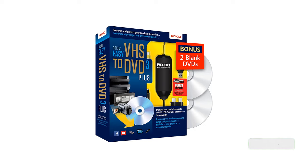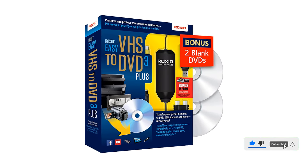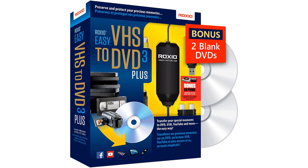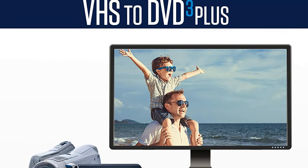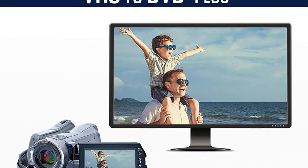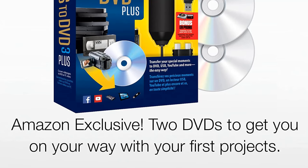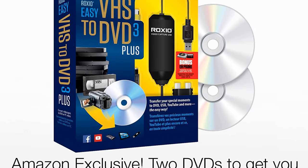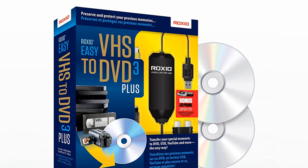Thanks to its included recording program, you get support for a very high resolution of 1024x768. As for its physical features, you will get four connectors along with a USB 2.0 port, which is the same as most other options out there. Pros: Comes as a complete kit for VHS to digital conversion. Superb video resolution for the best video quality. Handy connectors for ease of use.